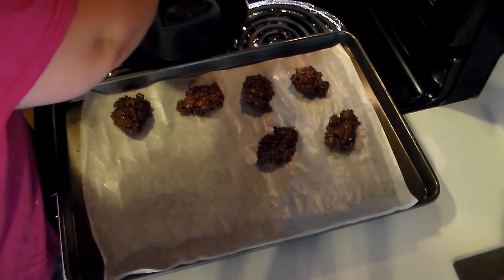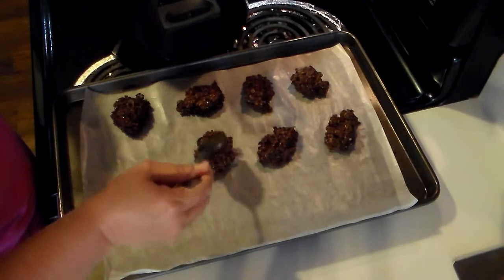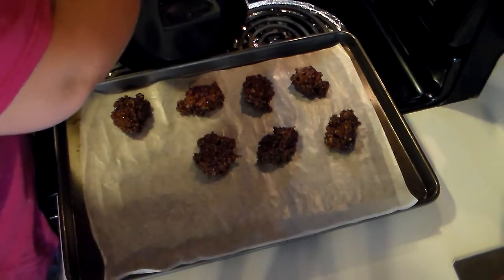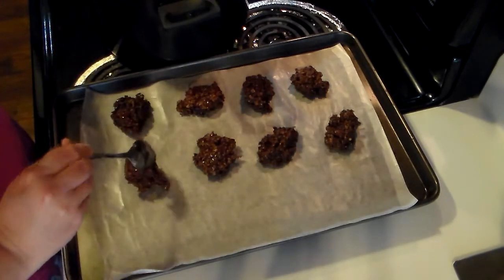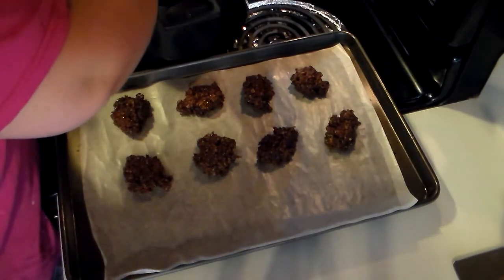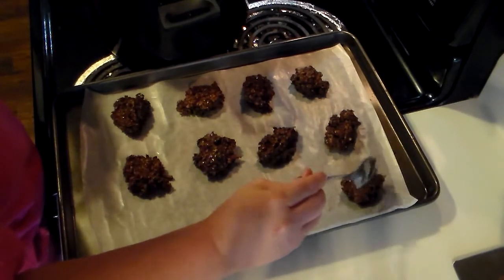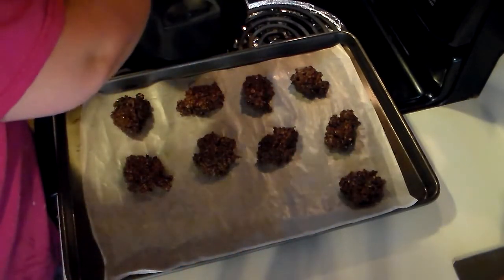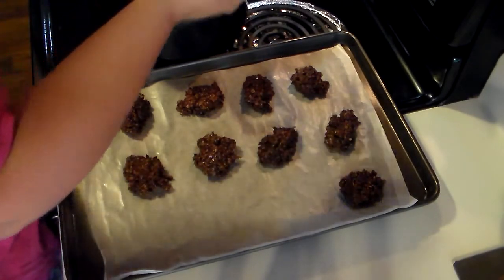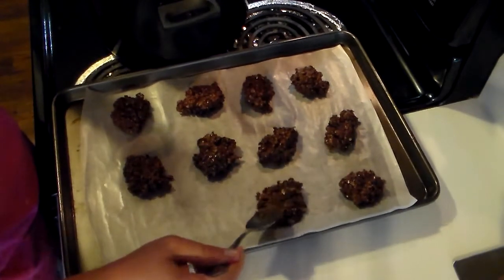Because my house is pretty warm, I'm going to pop this cookie sheet into the refrigerator and let these set up. They will harden and then you can pick them off the wax paper and put them on a plate to serve. I usually keep them in a sealable container in the refrigerator because my house is really warm this time of year — they do have a tendency to melt, so you don't want to leave these cookies sitting in your car.